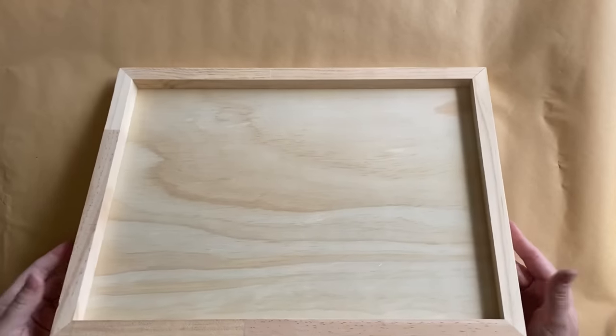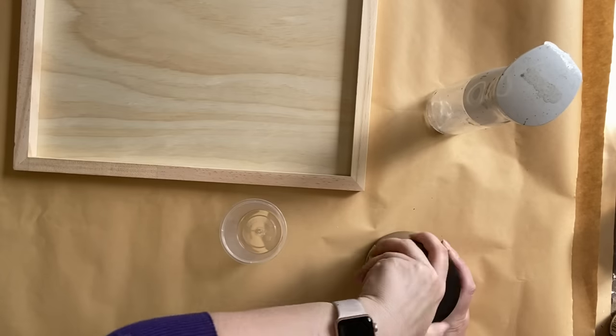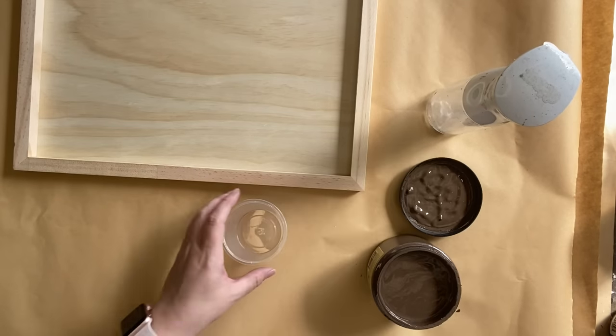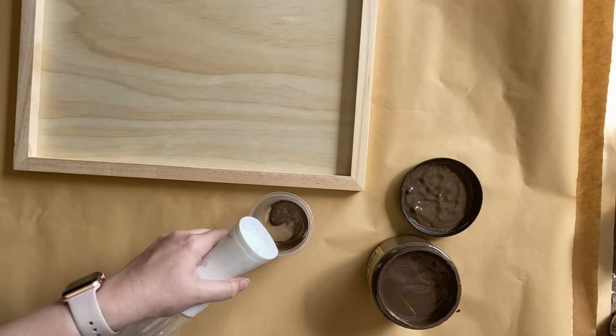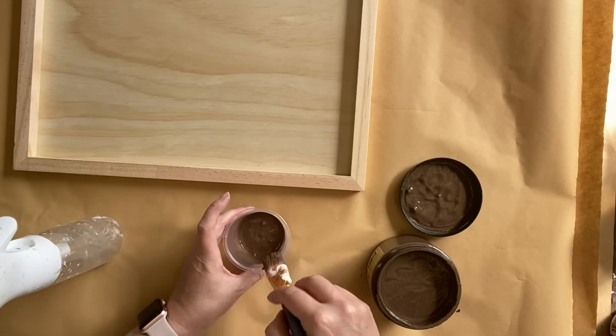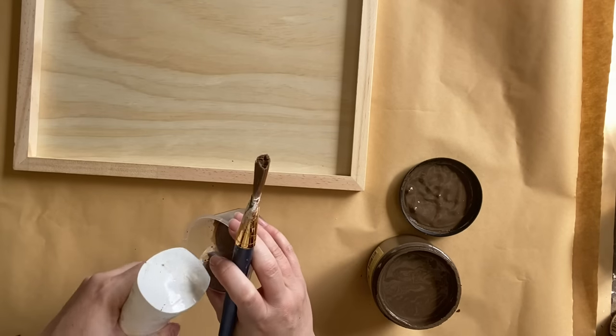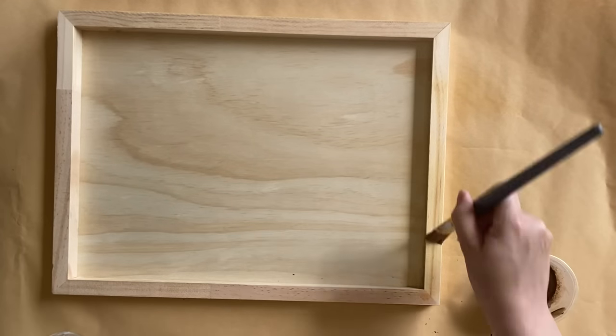For my sign I'm using a wood frame blank that I got from an online craft store — I will link it below. I want to stain the border of this frame, so I'm going to put a little bit of Dixie Belle's chocolate chalk mineral paint into a small plastic container and then I'm using some water to water it down. We're basically creating a paint wash to stain the frame.